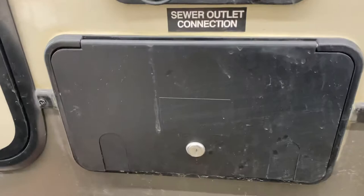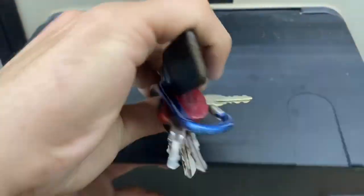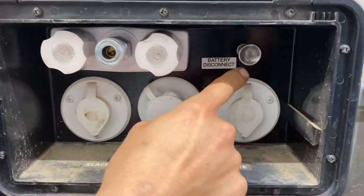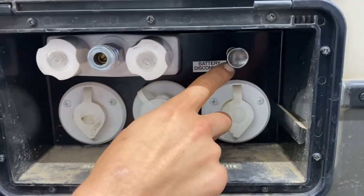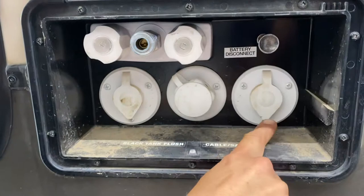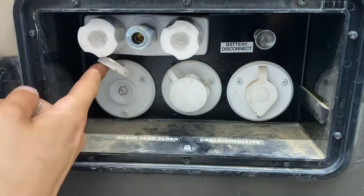Below your water connections there's a little port with a keyway — open it up to get access to the outdoor shower, which I'll show you in a second. The battery disconnect is there — with it out the battery is on, with it in the battery is turned off from the system. Cable and satellite outlet on the right, and cable on the left — a coax cable plugs into there to fire up your TV.